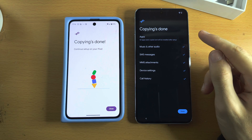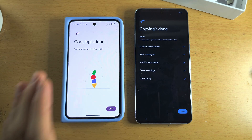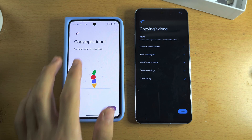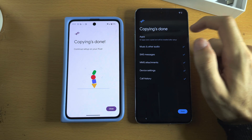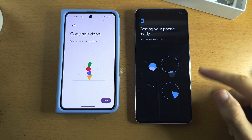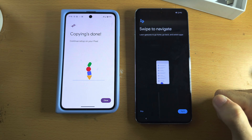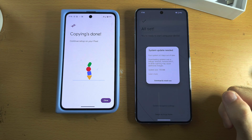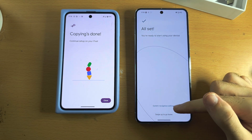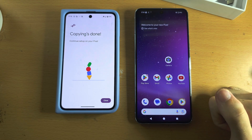You should now see a screen saying 'Copying data' — or in our case 'Copying done,' meaning the data has been transferred to your new Google Pixel. On iPhone, you'll just see the home screen; on Android, the old phone will notify you when copying is done. Tap Done. The phone will then get ready, and you'll be prompted with swipe navigation — tap Try to learn it or Skip to bypass the tutorial.